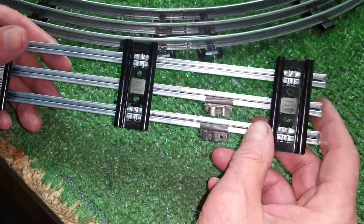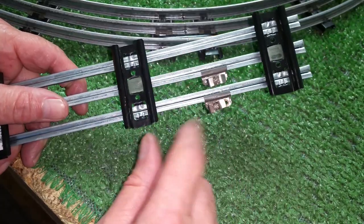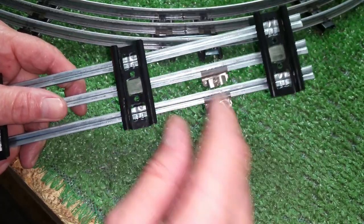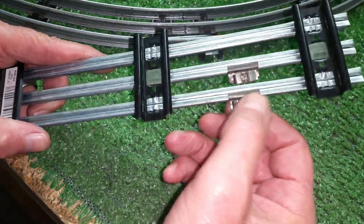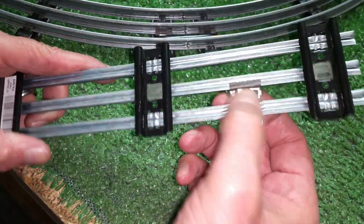It gives you an instant place to attach your wires without using a combination lock-on — they're individual. For two-rail track, you can just put one on either side. For three-rail track, one goes in the middle and one goes on either edge, and it gives you a fawn stock clip in order to attach your wires.